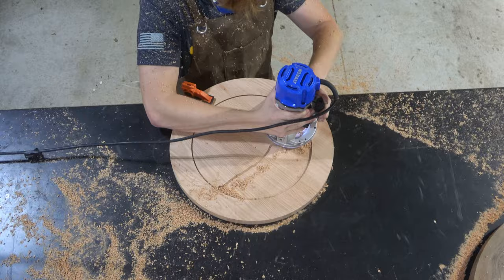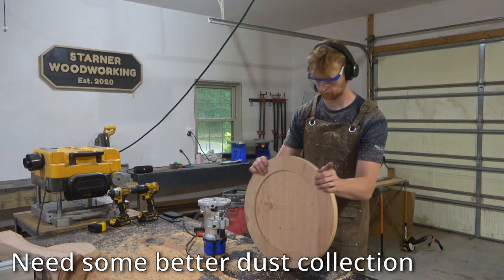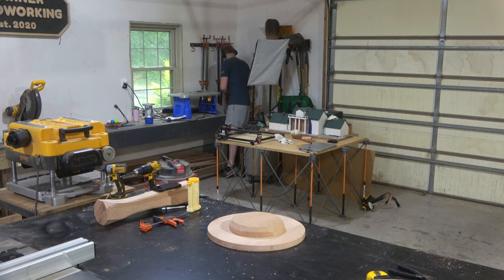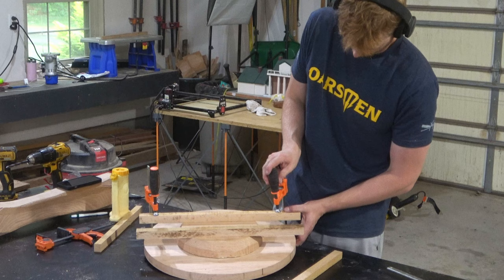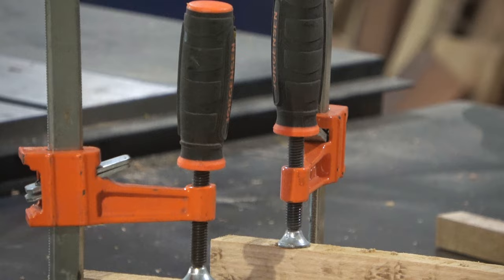Here I'm working on the very bottom of the pedestal base, routing out the center of the circle to allow it to sit flat on any surface. This is a pretty important step because if you skip it the bottom could warp over time and the table will rock. Now I'm gluing the base together — rather than glue all three pieces at once I figured it would be much less stressful to do the glue-up in two parts, using scrap cauls to get as even clamping pressure as possible to eliminate any gaps.